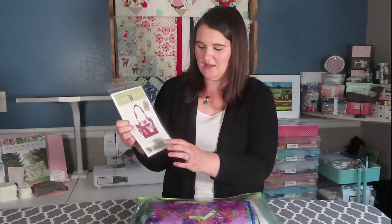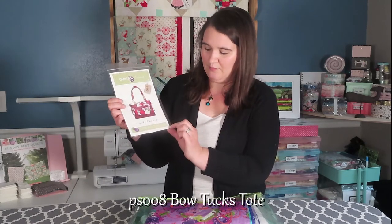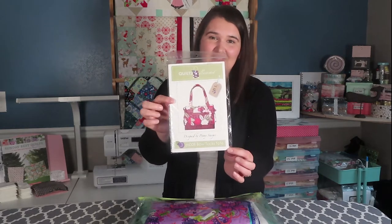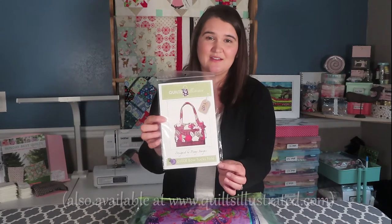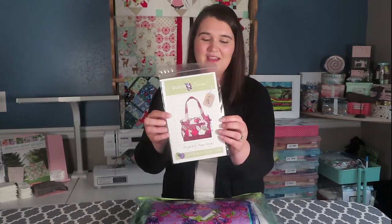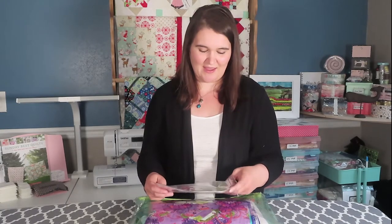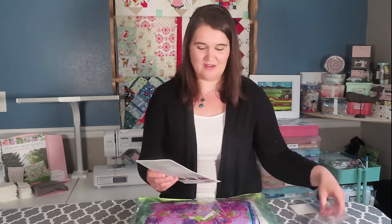I'm going to be using a pattern called Quilts Illustrated PS008 Bow Tux Tote. I got it many years ago at a quilt shop and I still see it available online — on Amazon and in some Etsy shops — so you can still get it. Since it's not my pattern, I'm not going to give away dimensions, but I wanted to go through some of the steps, especially the trickier ones I had to figure out.